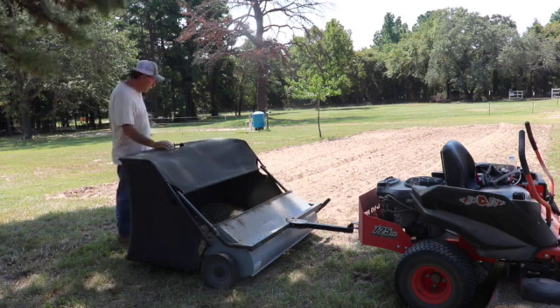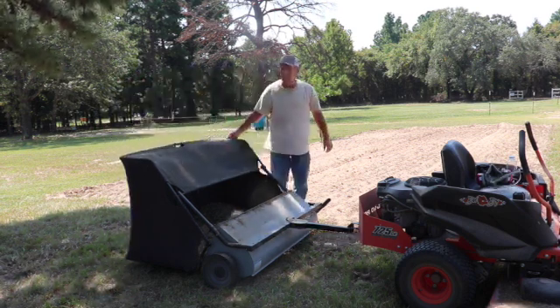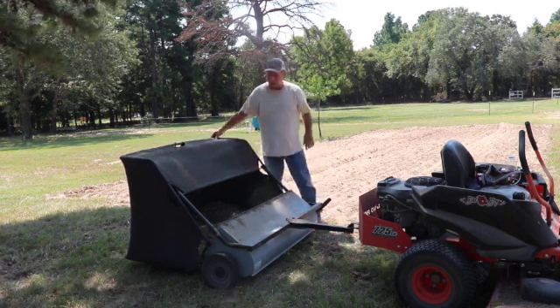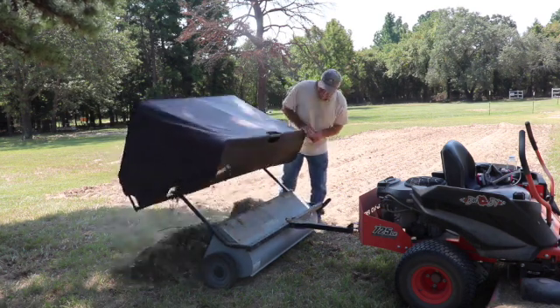Each time I mow, what I'm doing is using this long squeeze sweeper — this lawn sweeper — to just run over the lawn real quick and pick up the grass. You pick up all of that.